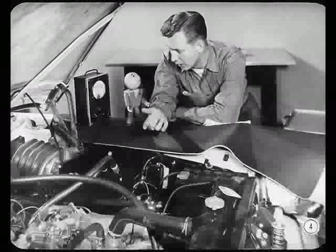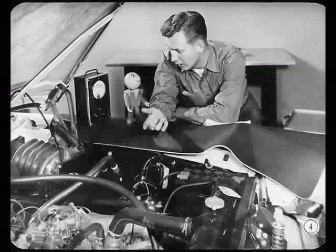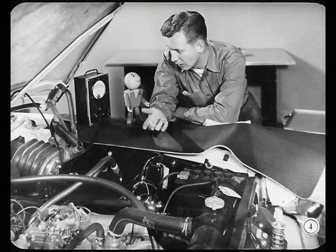Nate, my boy, you look beat. What's getting you down? Oh, this new carburetor, Tech. I've been trying to smooth out the idle for almost 20 minutes. Boy, I'm just nowhere.